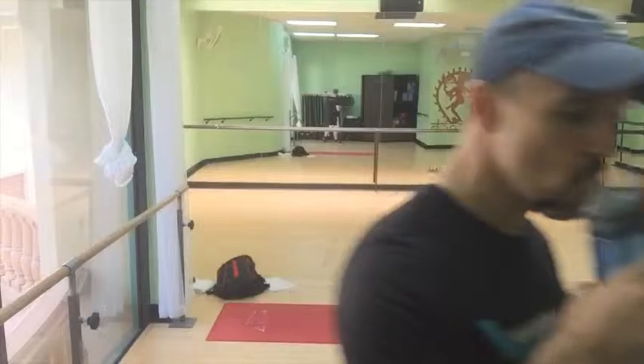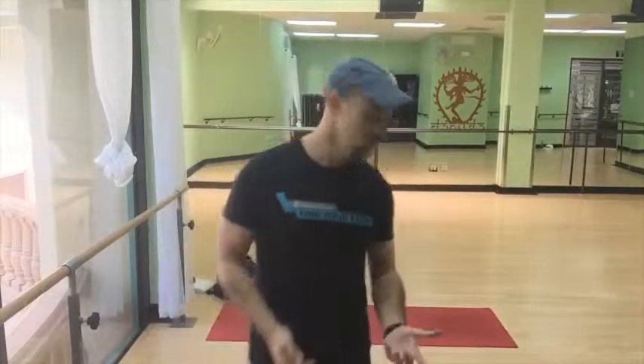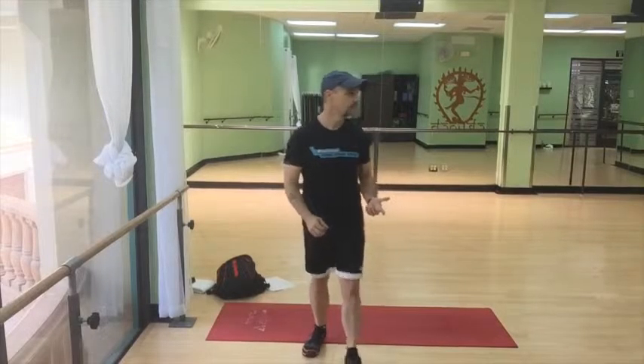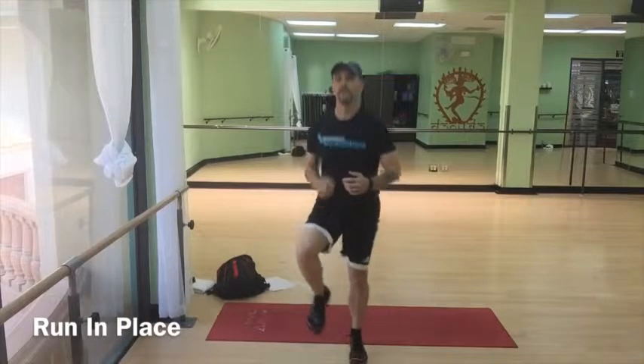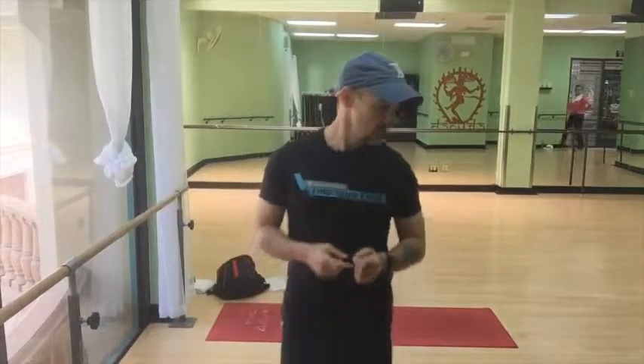What I'm going to do is show you a basic little warm-up routine. First thing you want to do is just get moving. Everybody can run — maybe not as fast as I can, but you can run. So run in place. Do that for about 30 seconds, followed by jumping jacks.